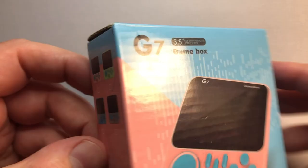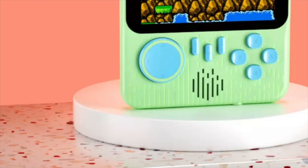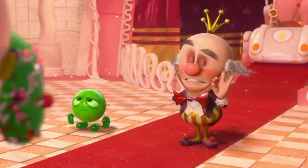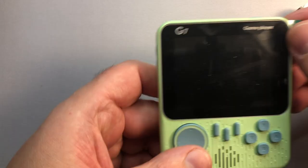The G7 comes in four different vibrant color combinations. Your choices are a pastel green, which I received, a baby blue, a subtle gray, and a pink one, which I swore I ordered. The colors aren't that great in my opinion, but not nearly as important as the form factor. And to be honest, I really do like the shape of this thing. It's fairly thin and oddly enough comfortable in my hands.